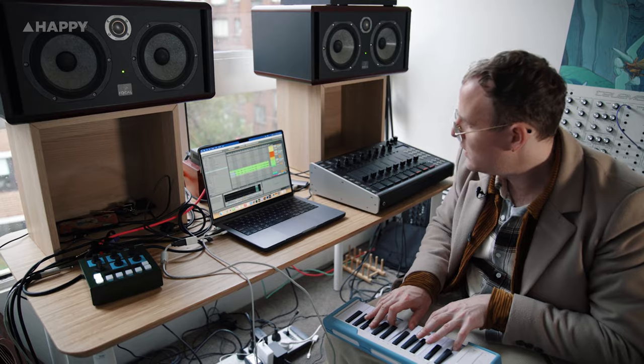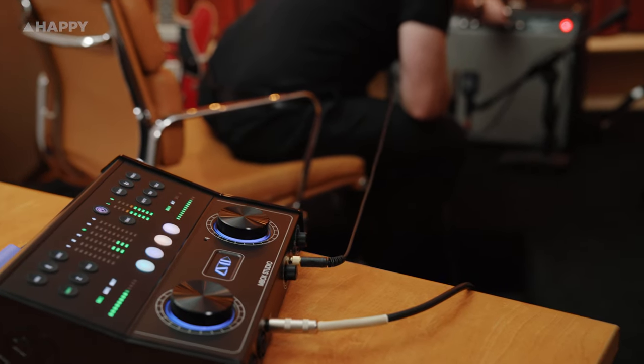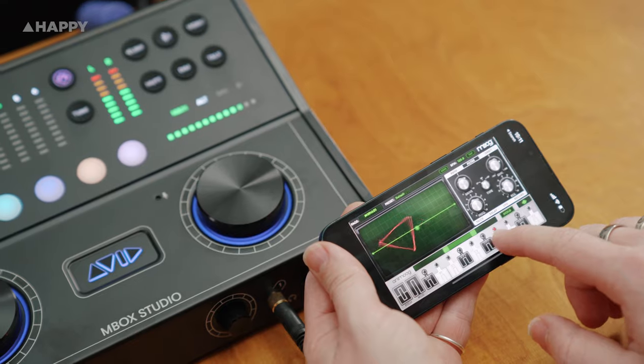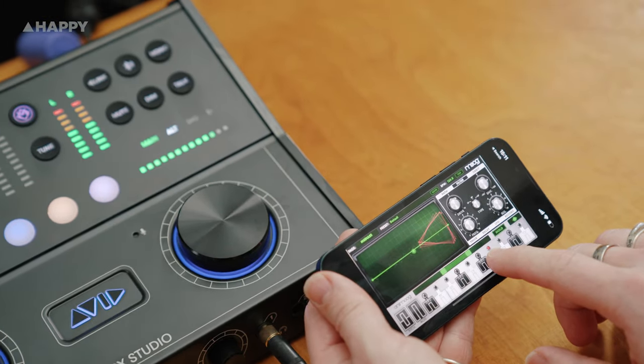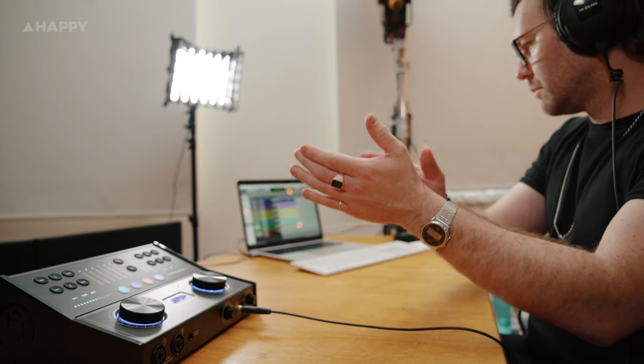It comes packed with software — it's got Pro Tools Studio, which is the industry standard version of Pro Tools, and the Mbox Control app where you can dive deeper into its flexibility. I've loaded up a beat by Jonti from one of our Somewhere Sound sample packs. I'm going to record electric guitar, then send that out to a guitar amp and reamp it, then connect Bluetooth with my phone and use a Moog synth app to layer something, and also clap into the talkback mic as an input. Let's see how this goes in the studio.